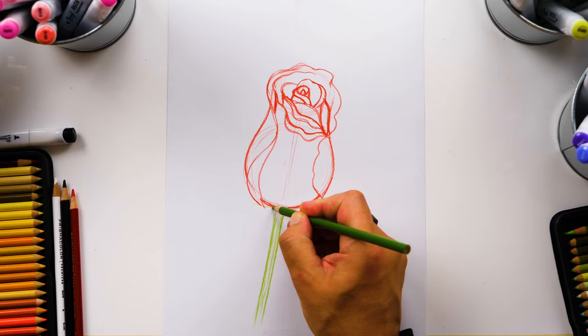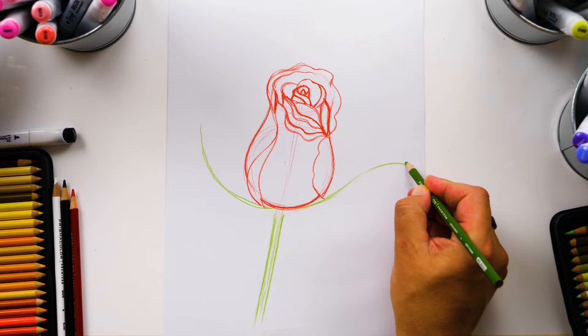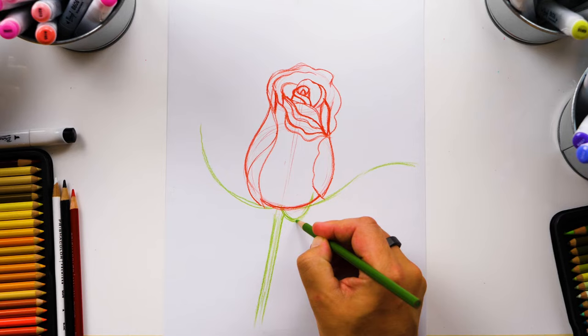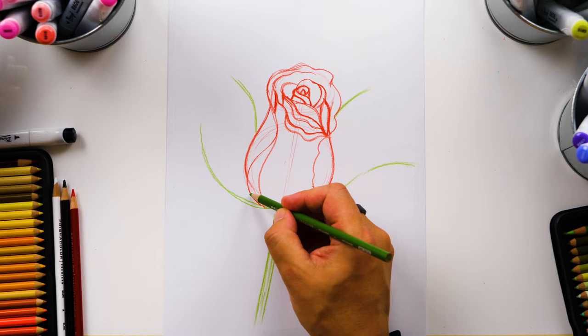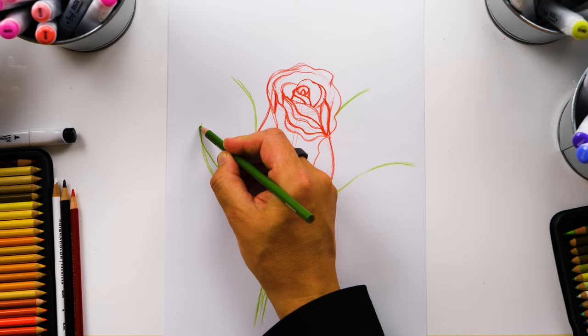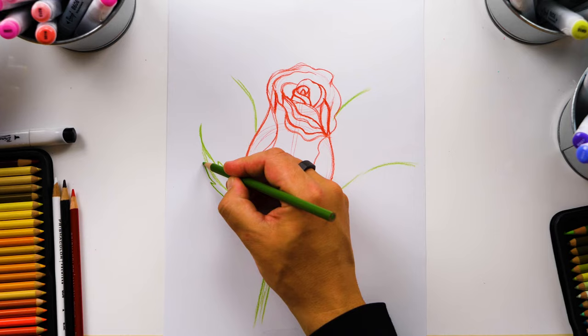I'm going to draw the center of these leaves coming out — I'll just call them leaves to keep it simple. I'm going to draw one curving out this way, then maybe another one coming this way, and curve it out like this. And then maybe another one right here that curves up in front of the rose — that'll make it look more three-dimensional. Now let's draw the outside shape of these leaves with little zigzags. I'm going to draw a zigzag, have it come up, another zigzag, and then connect into a point. We'll do the same on both sides for each leaf.